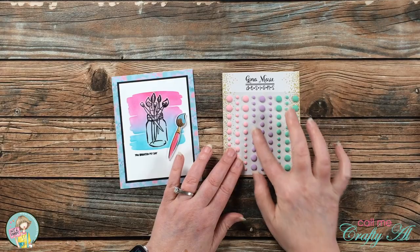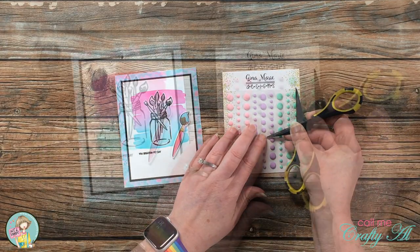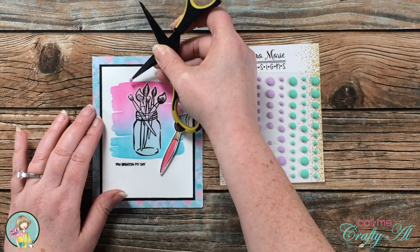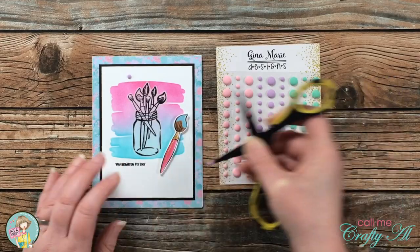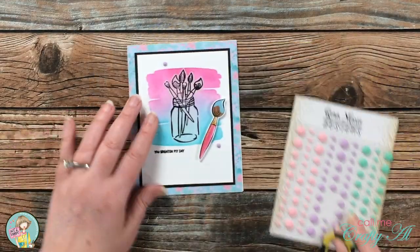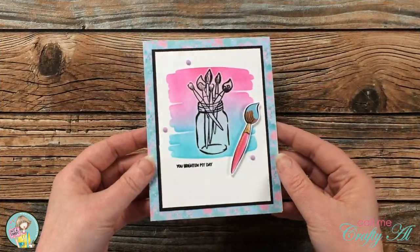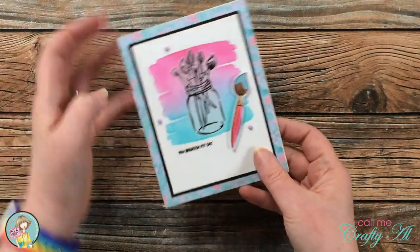Finally, to finish off the card I brought in some enamel dots from the kit. Because where the pink and blue met there's a little bit of purple, I chose three of the small purple dots from the package. Here are some close-up looks at the finished card.